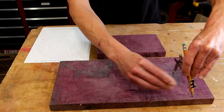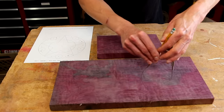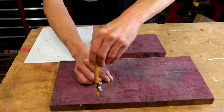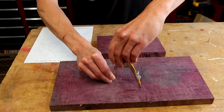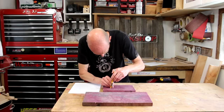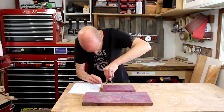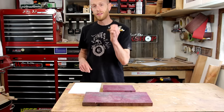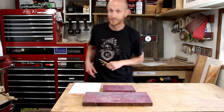I'll just set my compass to match the template and draw my circles. You'll notice I'm making two — one is going to be for a gift, and the other one is for me to keep. I want to make sure that when I'm drawing my circle, I really get a good center mark. I'm going to need that later.